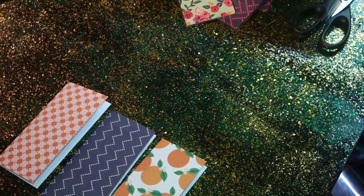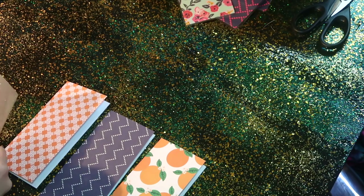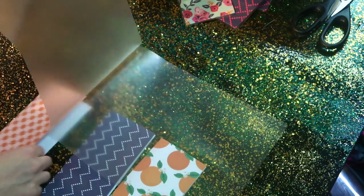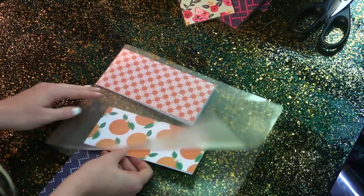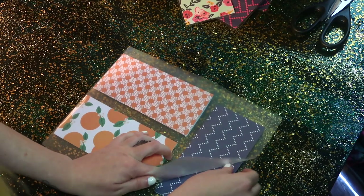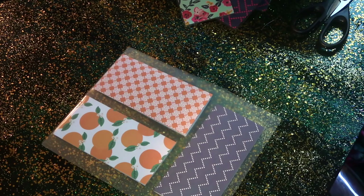Then I'm going to put them in a laminating sheet. To maximize the use of the laminating sheet, I'm going to do three. I'm going to put the seams facing upwards and then the open part facing down. In order to fit three of them on here, I'm going to put the third one across and have the open part facing downwards.